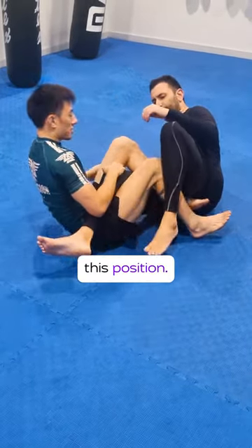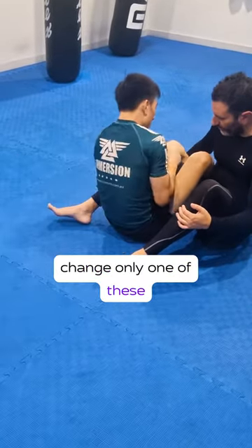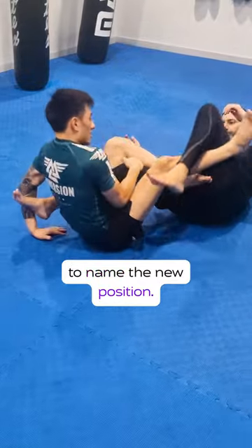They'll then name this position. From the new position, they'll continue to change only one of these two variables and continue to name the new position.